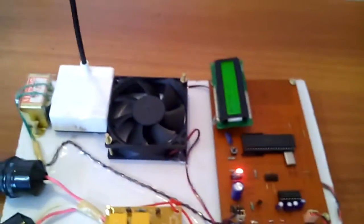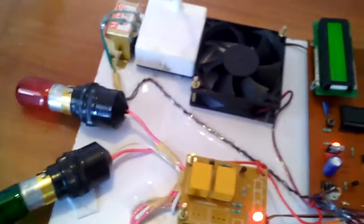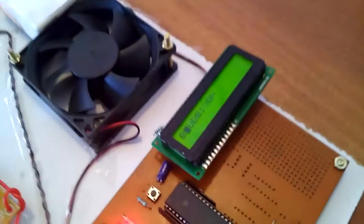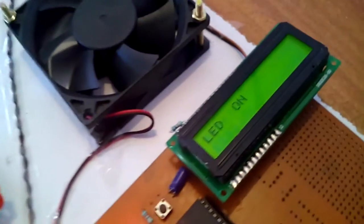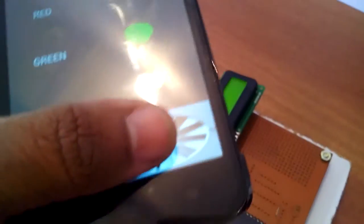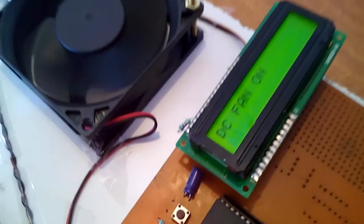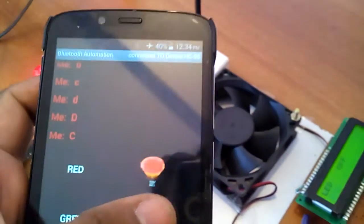When a device is on, the LCD also shows the output status — bulb one on, bulb two on, LED on, DC fan on. If everything is turned off, it shows DC fan off. This way we can verify the status on the LCD to confirm whether it is working correctly.